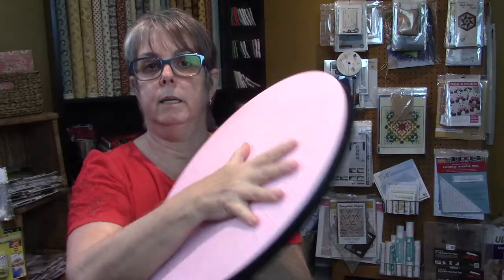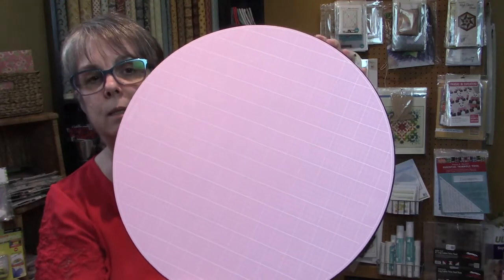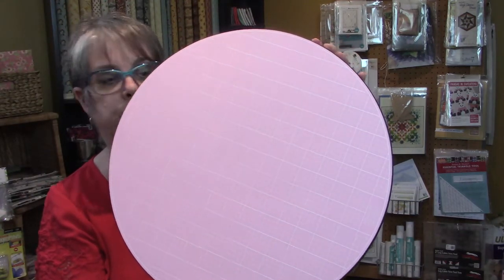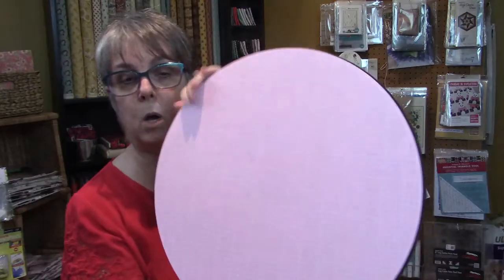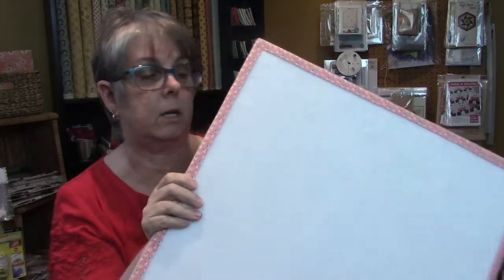Another new item is this cutting mat — it's a lazy Susan style that rotates. For those who enjoy cutting English paper piecing shapes with a rotary blade and shaped rulers, this would be ideal so you can just turn and cut without repositioning. I haven't tested mine yet, but I've wanted one for a long time. Both the lazy Susan cutting mat and the felt design board are now in the shop.